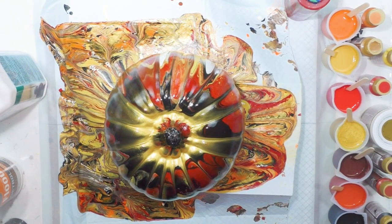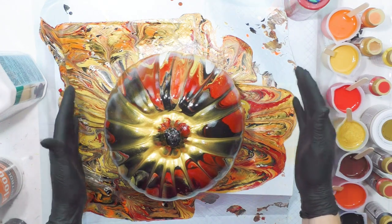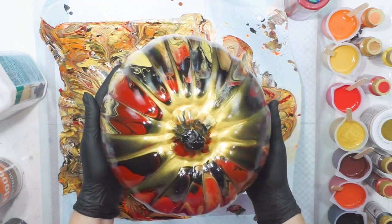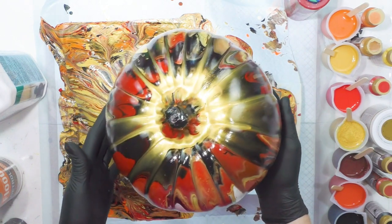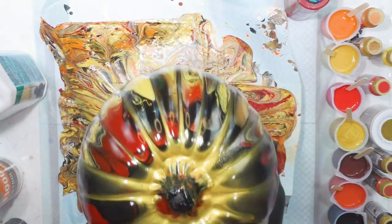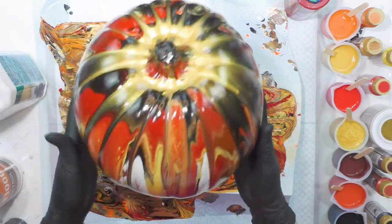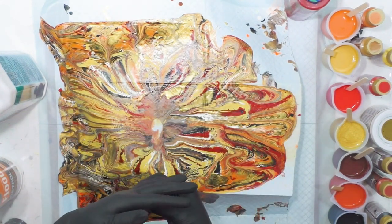Hey everybody, I'm going to do a Halloween-inspired pour with DecoArt paints. I wanted to show you this finished pumpkin I had done the other day — people asked if I poured on a real pumpkin, but this is a plastic one I got from Michael's, so it's good forever. Here are the dried results, and I sprayed it with a clear engine spray — bought some and never used it — so it can sit outdoors. It is in my Etsy shop and available.